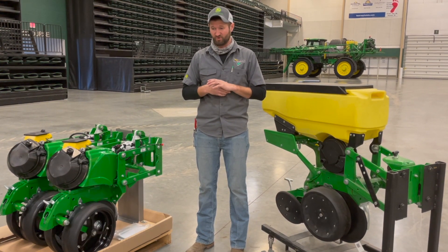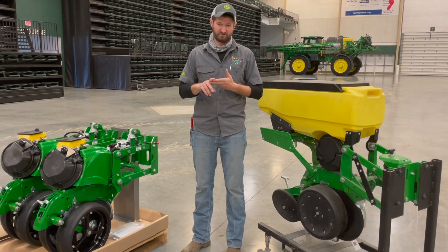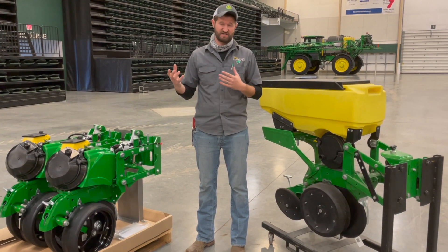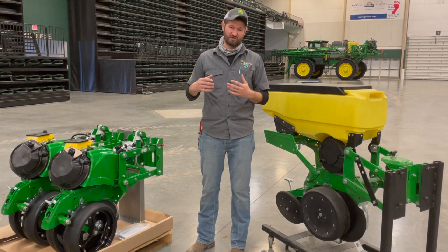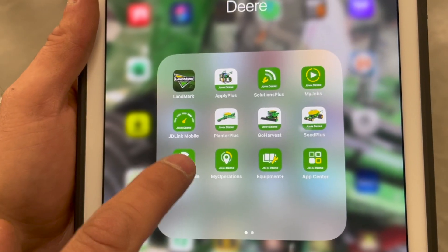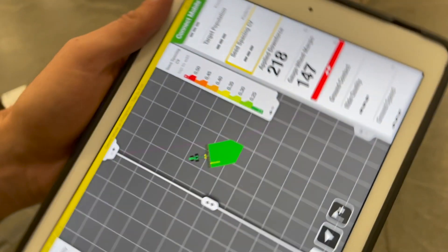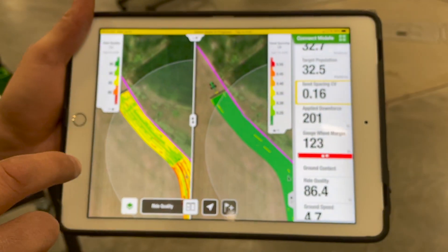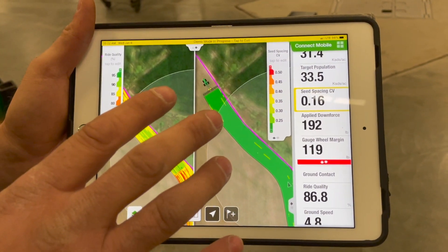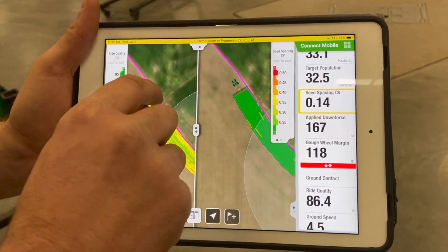With each kit, there's the option to add what we call the connectivity option. That puts a wireless data server on your planner and basically creates a Wi-Fi hotspot that you can connect your phone and iPad to. There are two apps that we can use with the connected option. Connect Mobile is a high-definition mapping app that you can use on your iPad — it does require an iPad, but it connects directly to your planner.